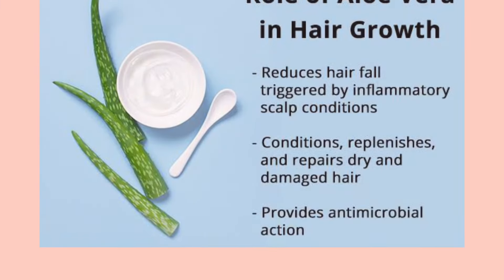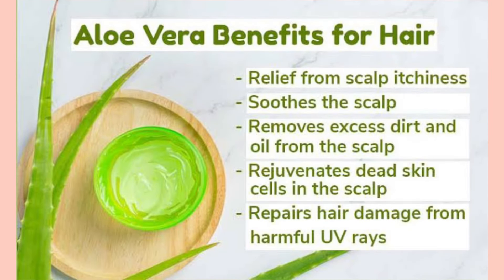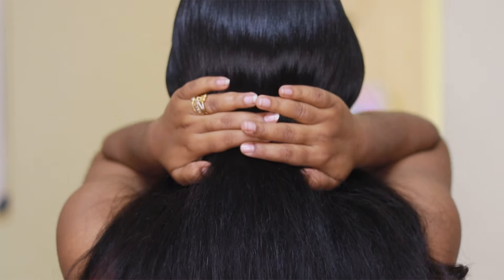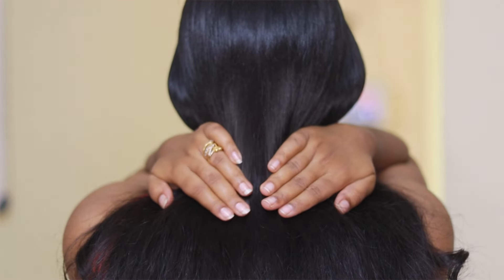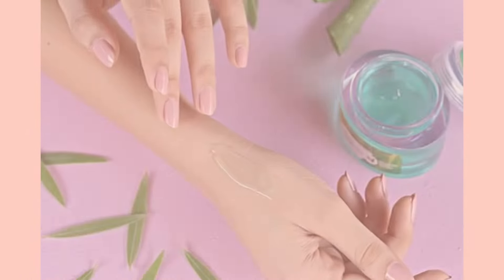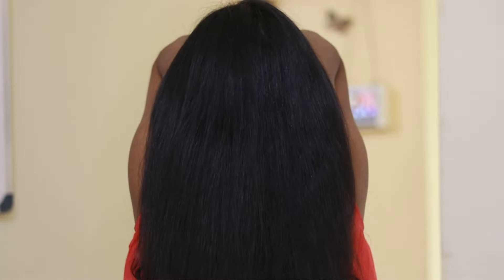Aloe vera contains vitamins A, C and E — all three of these vitamins contribute to promoting healthy cell growth and shiny hair. Vitamin B12 and folic acid are also contained in aloe vera gel, and both of these components can keep your hair from falling out. There is usually little cause for concern when using aloe vera gel, but some people are allergic to it. Before using aloe vera gel topically, do a patch test — rub a small bit of aloe vera on the inside of your wrist and wait up to two hours to see if your skin reacts poorly. This will let you know if you have an aloe sensitivity.